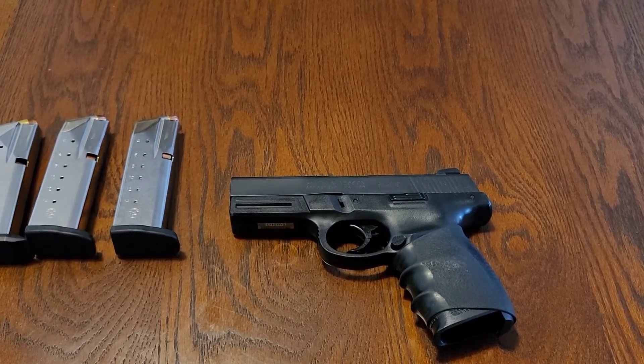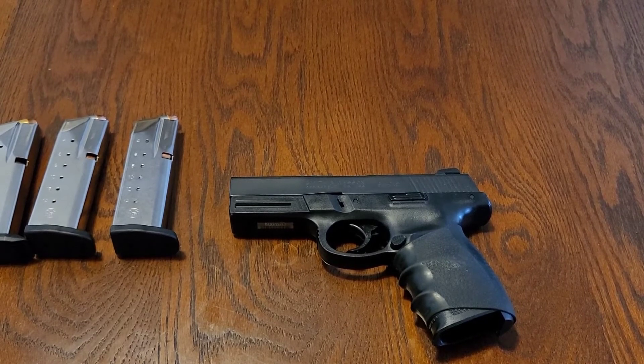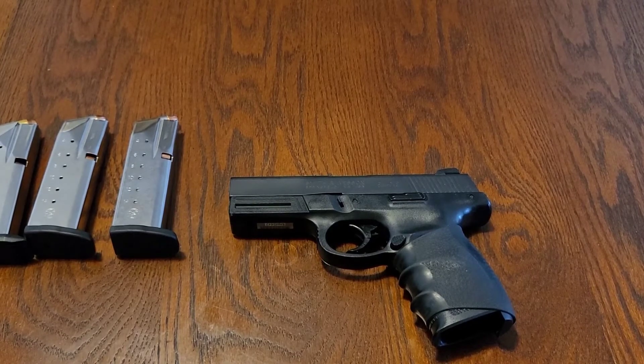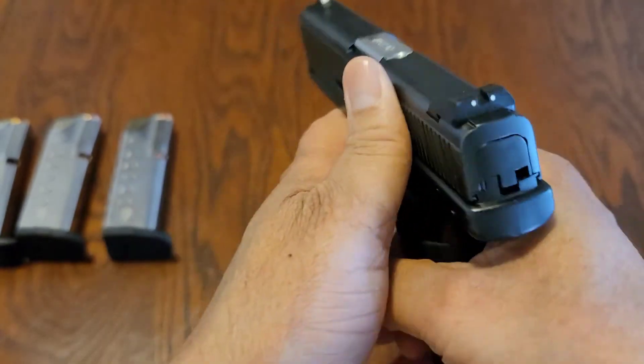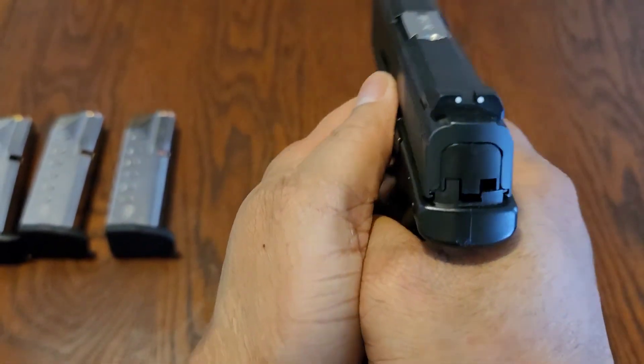I just wanted to bring this one out because this one stays at home. Every now and then I take it out to the range, but mostly I just keep it clean and keep it ready. I have several others in my collection, but overall the ergonomics on this are great — it's a great shooter.